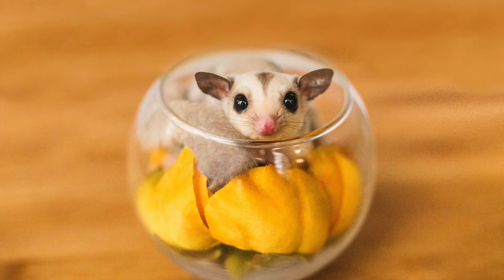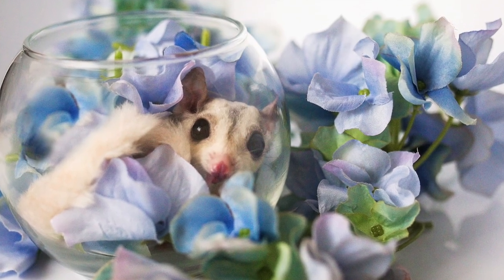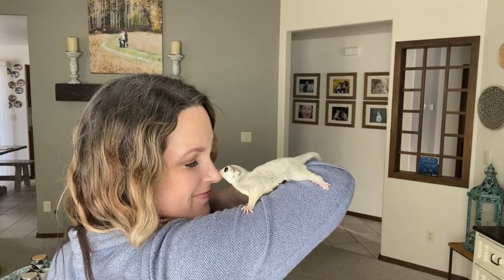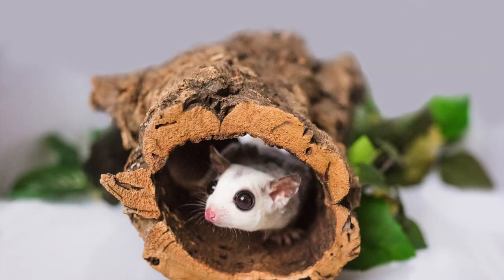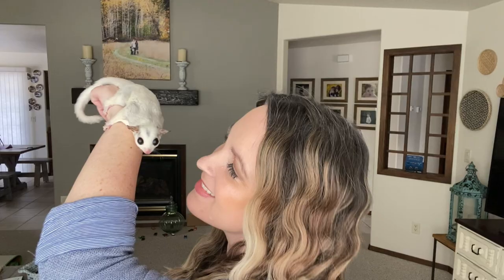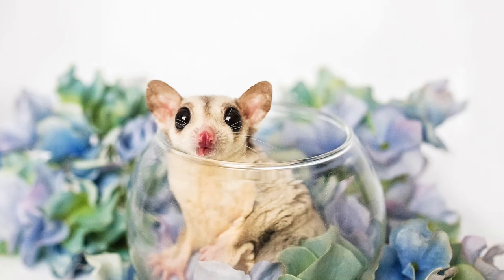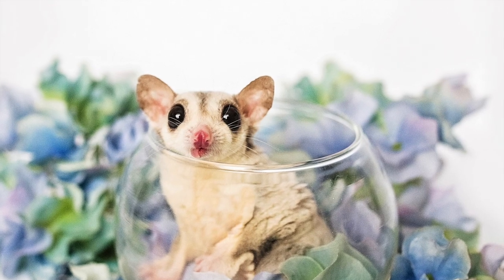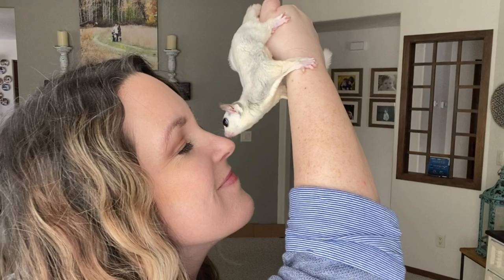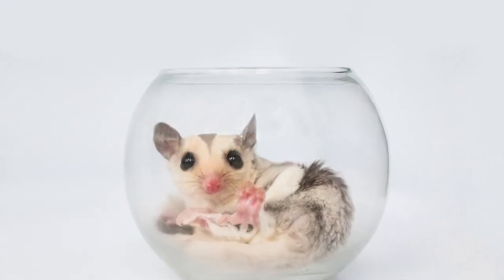I personally have the Double Critter Nation cage, and that is the only one I have experience with that I recommend. That's the cage I'm going to refer to in this video. There are other cages that work fine, but I don't have any experience with those specifically. As a general rule, I really try not to recommend things I don't have personal experience with — I'm not an expert on sugar gliders, I just share my personal experiences.